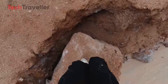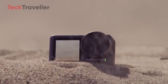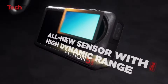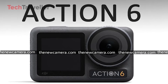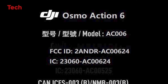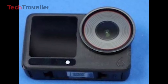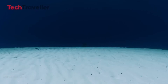DJI has followed a consistent pattern with its action camera launches, typically arriving in late summer to early fall. The Osmo Action 1 debuted in September 2022, followed by the Osmo Action 4 in August 2023, and then the Osmo Action 5 Pro in September 2024. Given this steady cycle, the most likely launch window for the Osmo Action 6 falls between August and October 2025. FCC filings popped up in early 2025, alongside supply chain leaks and prototype photos — all signs point to an announcement as early as late August or September 2025.